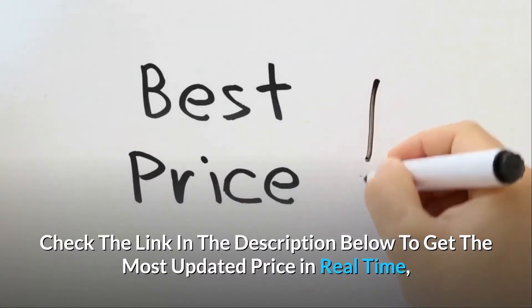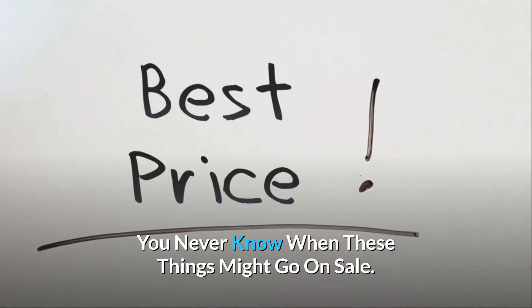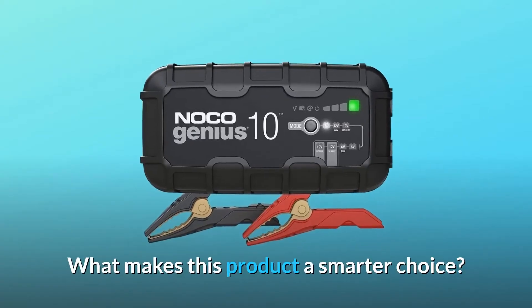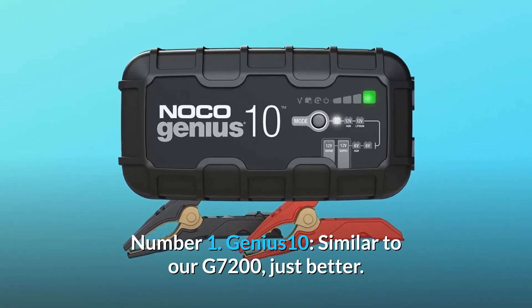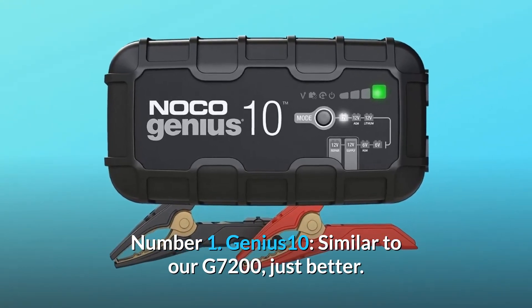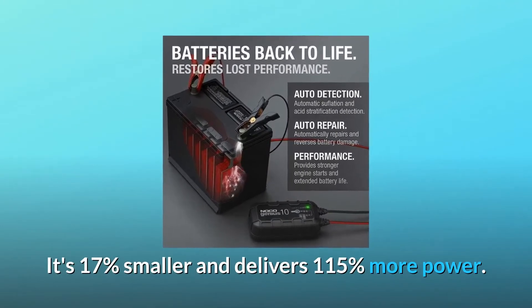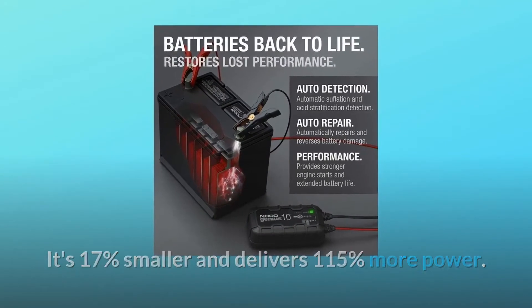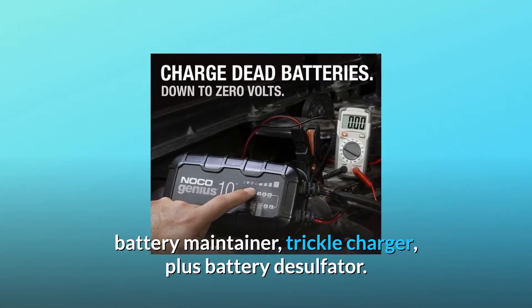Check the link in the description below to get the most updated price in real time — you never know when these things might go on sale. What makes this product a smarter choice? Number one: the Genius 10 is similar to our G7200, just better. It's 17% smaller and delivers 115% more power. It's the all-in-one solution: battery charger, battery maintainer, trickle charger, plus battery desulfator.